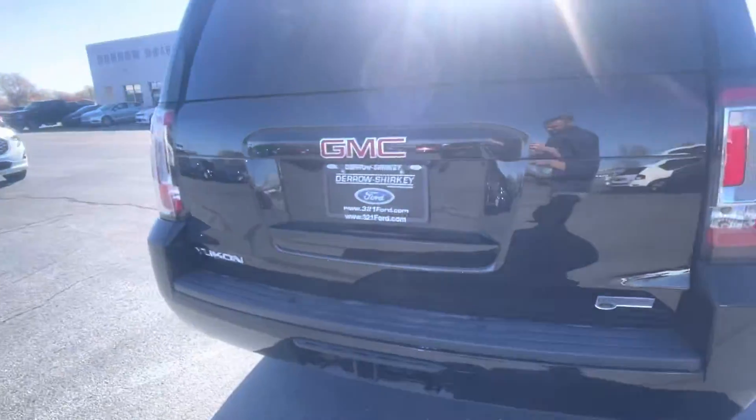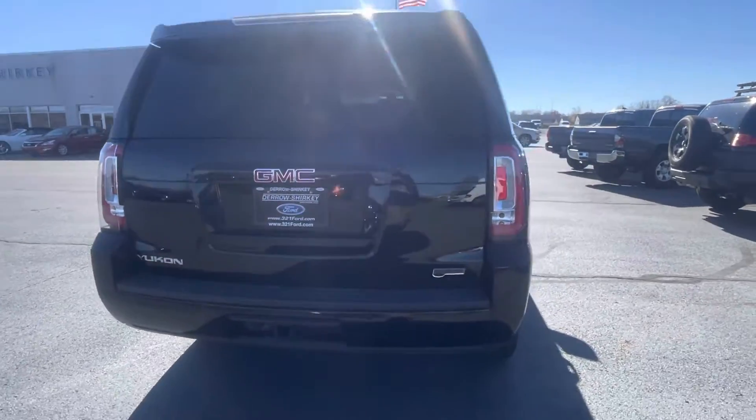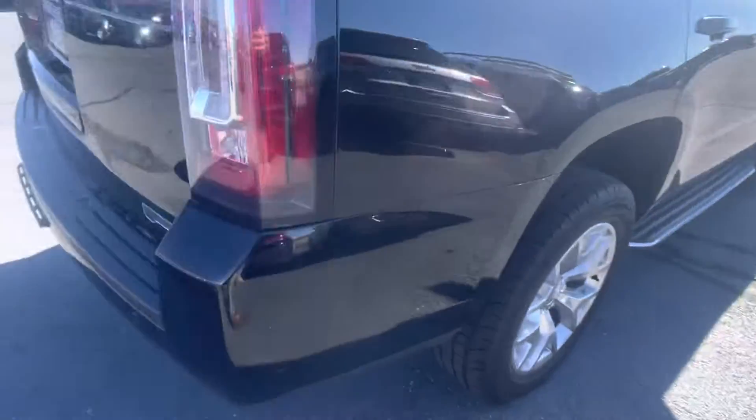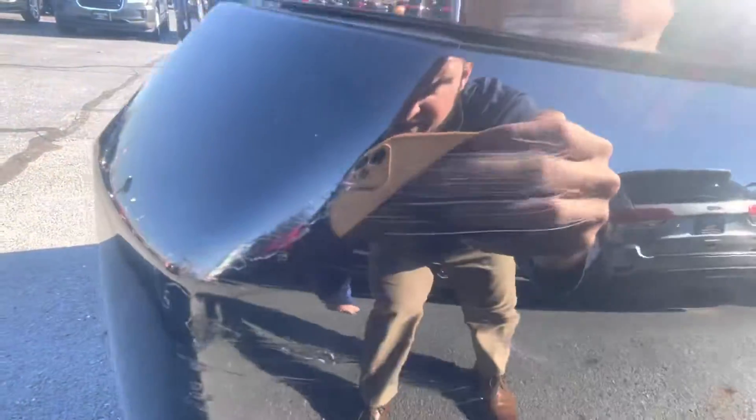In terms of that back seat, incredibly clean. Sensors along the back side — you have the hitch there, did want to point that out. Some touch-up work, not by us, but was done.